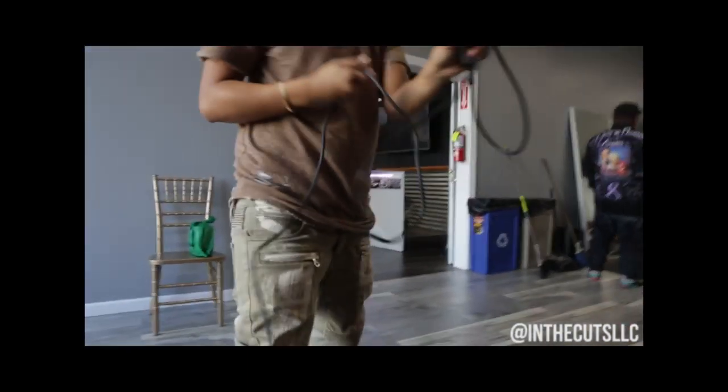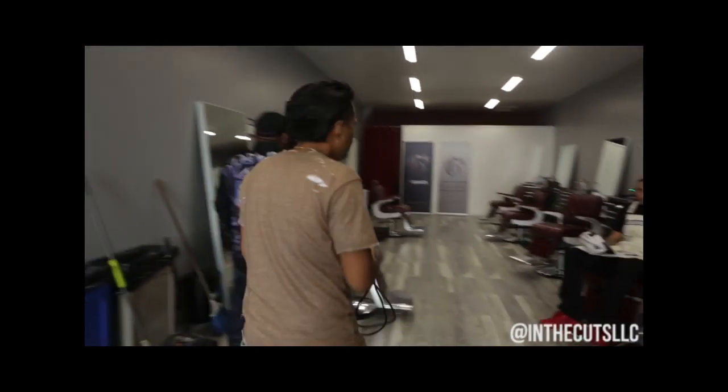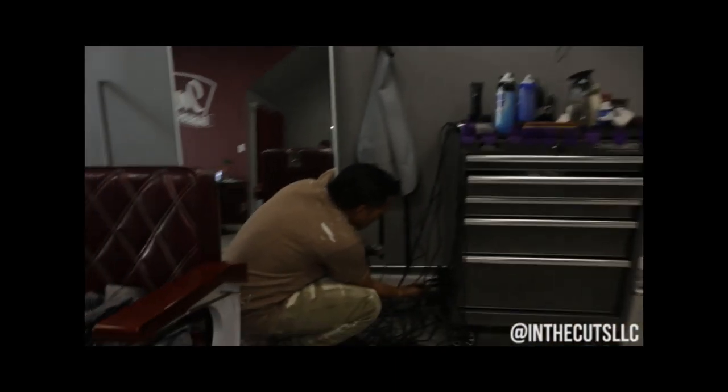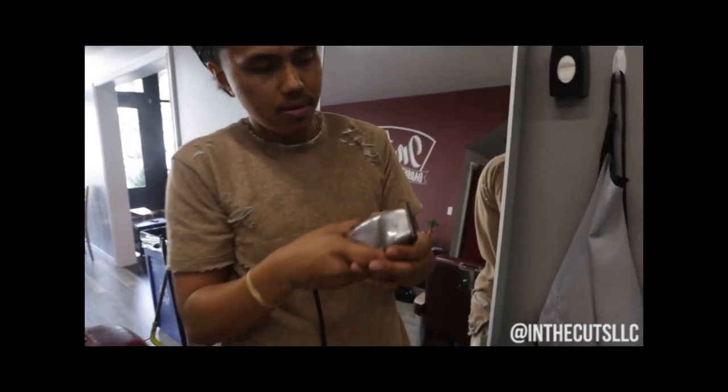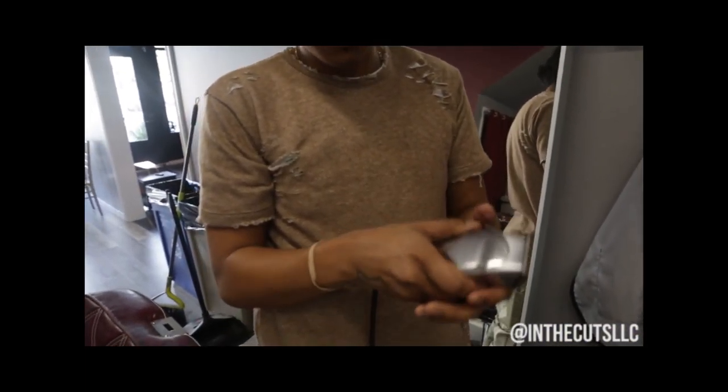Now let's see if it works. Best way to do it — plug it in. Do you put oil on it first? Nah, this is brand new. Oil it. Nah, you just got to fix the level. Don't over-oil it — that's too bad.